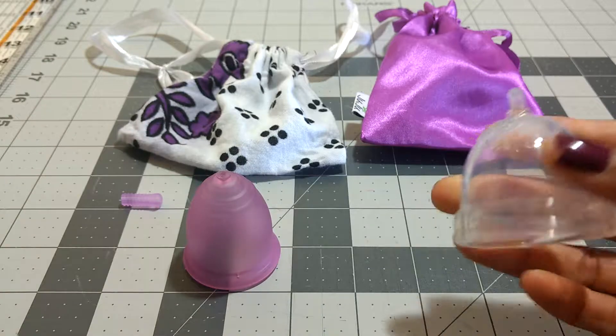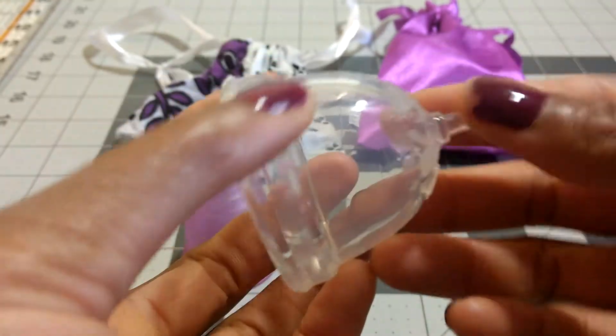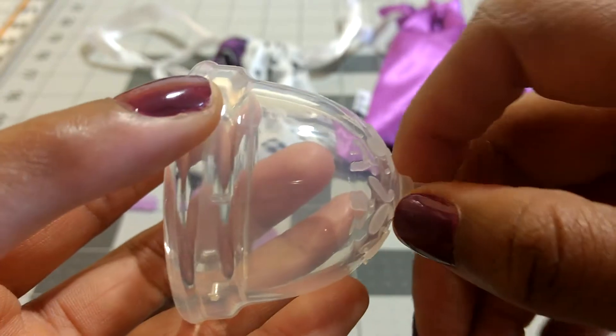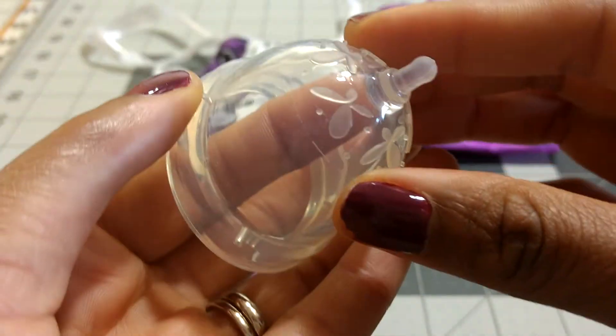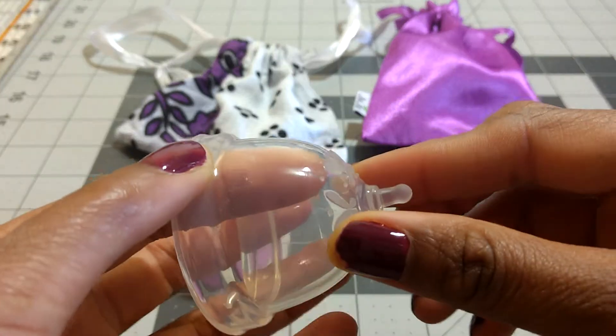I'm going to go through the Juju Cup first and show you the grip rings and the base. The Juju Cup has this short blunt stem, so I haven't had to trim it at all — it has a kind of ball at the end. There's a little ridge attaching the stem to the rest of the cup. Then you have the grip rings; in this case it's kind of a butterfly pattern that serves as a grip.